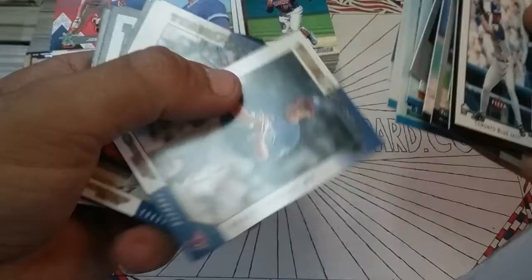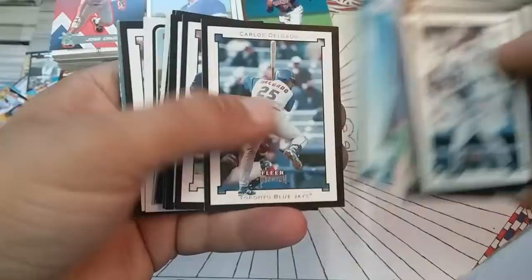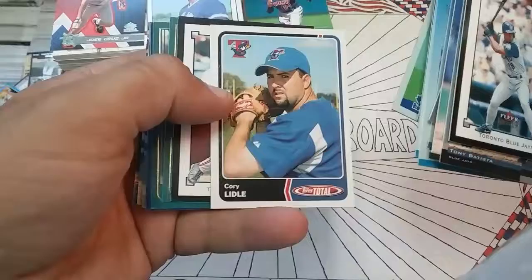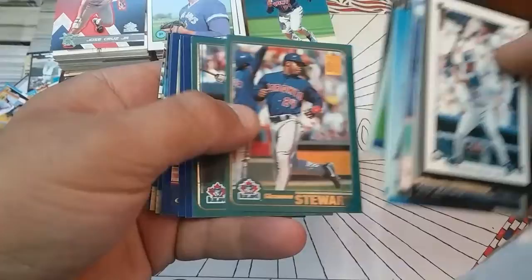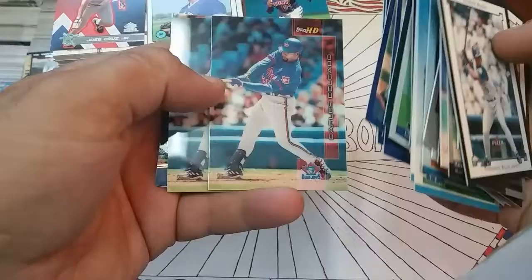Brian Bowles, Jose Cruz Jr., Josh Phelps. Chris Carpenter, it's a nice card for Fleer Traditions. Cory Lidle, however you say that, Topps Total. Shannon Stewart Topps 50th. Halladay, Cruz Jr., Vernon Wells. That one's all ate up, I'll throw it in the trash. Carlos Delgado Topps HD, a couple of those. Jose Cruz Jr. Topps Reserve.